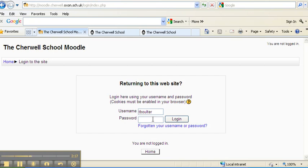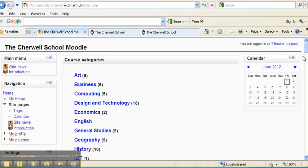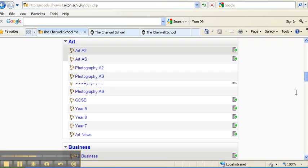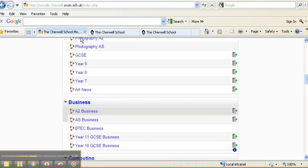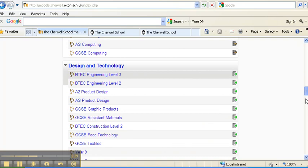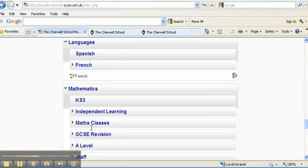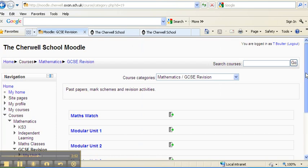This will take you to the Moodle login page. You just put in your normal school logon to log on to Moodle, which will then look like this. Scroll down, find Mathematics, go to Maths, go to GCSE Revision. This will give you loads of incredibly helpful stuff which links to the booklet that we've given you.